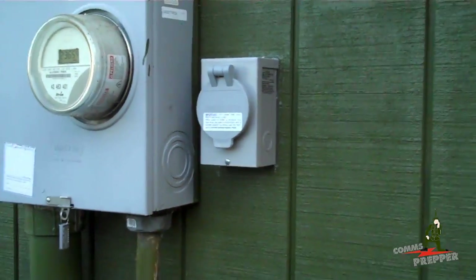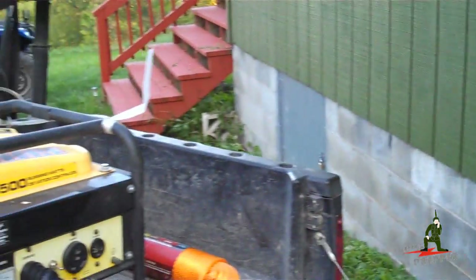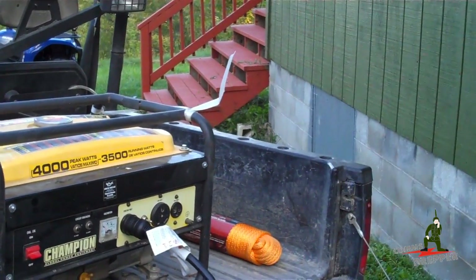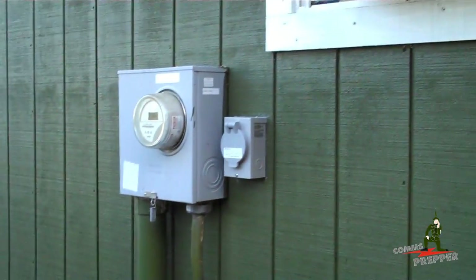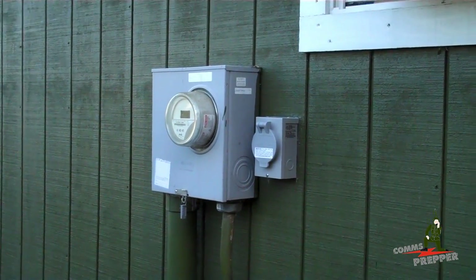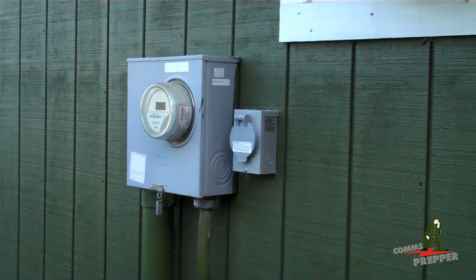So we're going to actually simulate a power outage. My neighbor was kind enough to bring his side-by-side down with his generator. What I'll do is head inside, throw the mains, connect the generator up, and power some circuits in the house. So let's head inside.